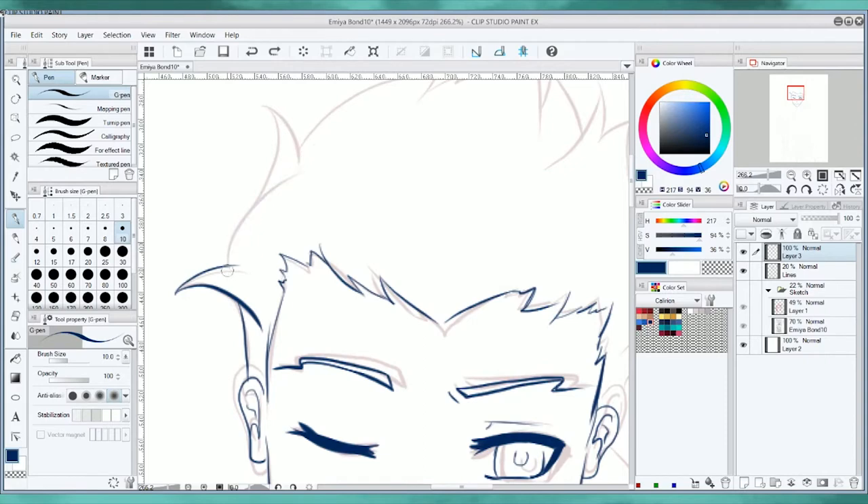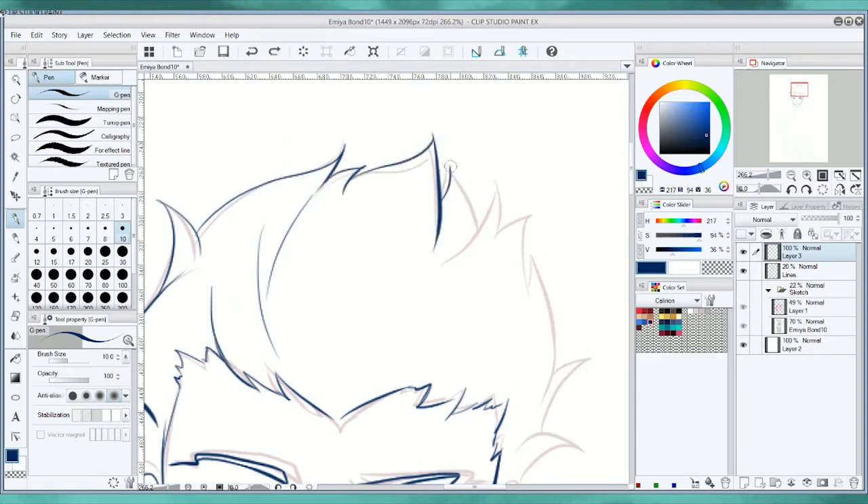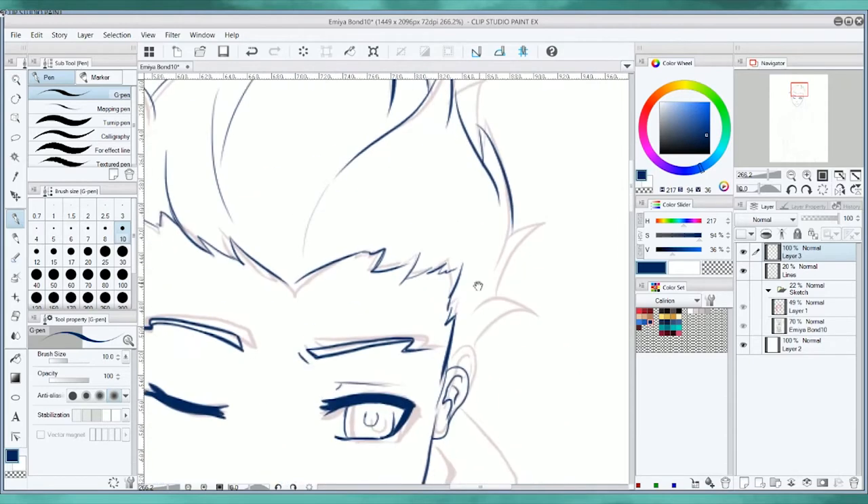So here we go. We are drawing Archer Emiya from the Fate franchise, and I drew this art in celebration for reaching Bond 10 with him in Fate Grand Order.